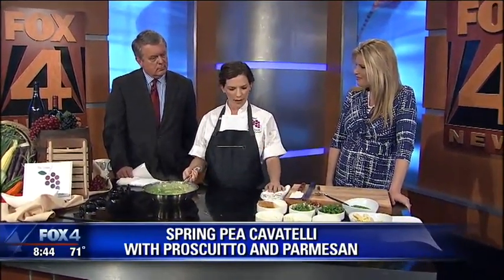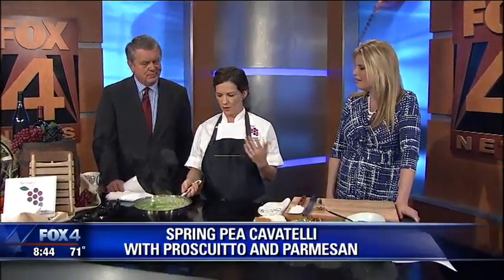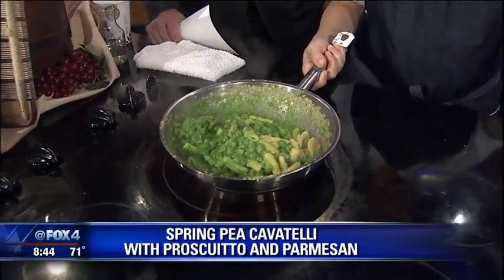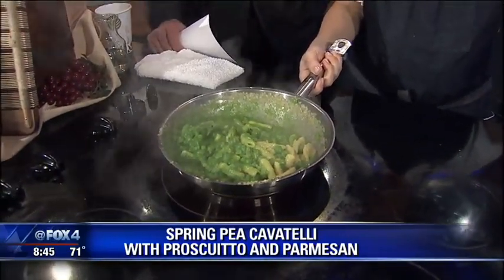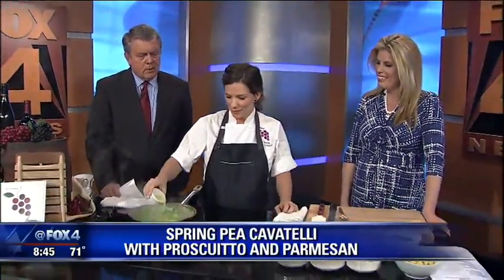And do you get to experiment with a lot of different things now? I do. We have two sides of the menu: a bistro favorite side that's our mainstays, like steak frites and a whole roasted chicken, and then on the other side is our monthly changing menu. Every 30 days, the first Thursday of every month, we change the menu. We turn over about 12 items. It's actually pretty fun — definitely a learning experience. I've loved it so far, my sous chef and I have a lot of fun with it.